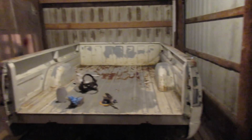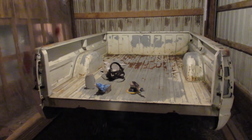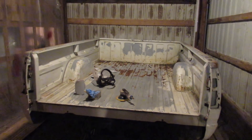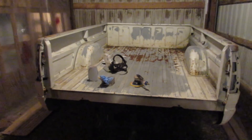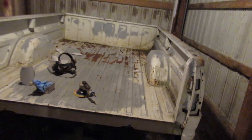He's been sanding on it and we're going to try and get this bed lined here shortly. Then we're going to do an epoxy primer on it, then paint and clear coat it, and throw it back on the truck.